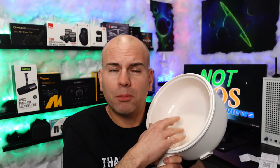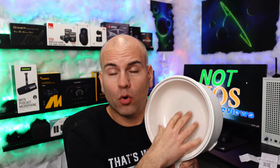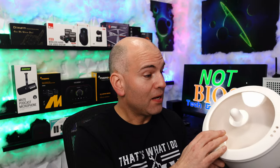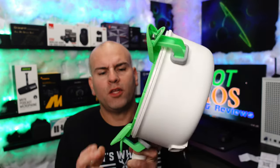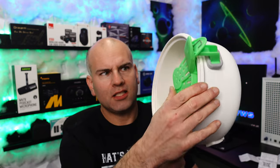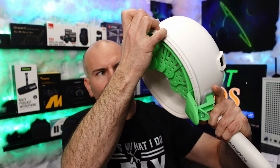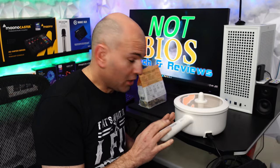One thing to note is the difference between a regular pot and a ceramic pot. Pretty much all non-stick are fairly consistent in that you don't want to use metal utensils — use wood or plastic instead. The lid is nice and lightweight with little venting holes. For the drain basket, make sure it's nice and snug together, because if there's a gap, you're going to lose your noodles — literally.